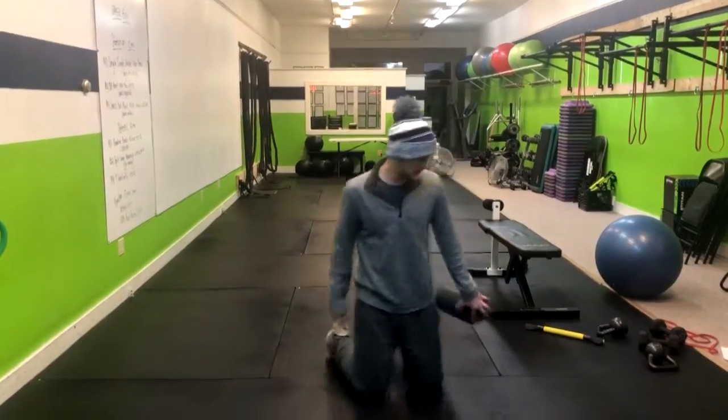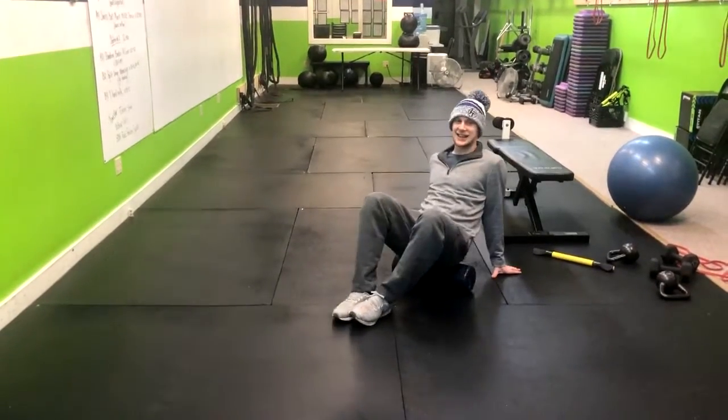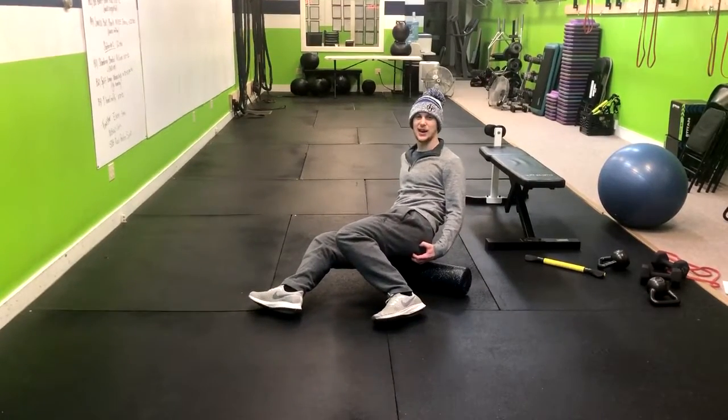Here's how you do the glute foam rolling. You're going to go ahead, grab your foam roller, you're going to sit on top of the foam roller like this, and you're going for the glute, gluteus maximus, so basically right in the middle.